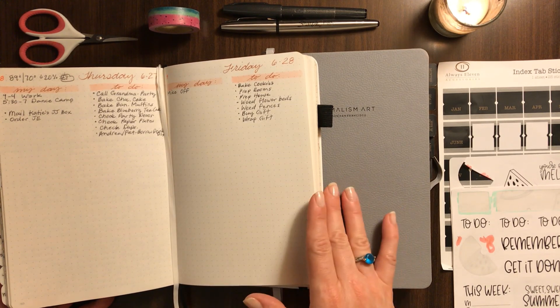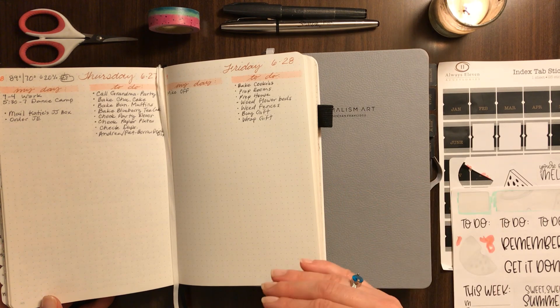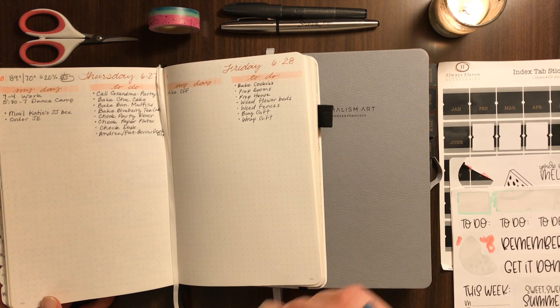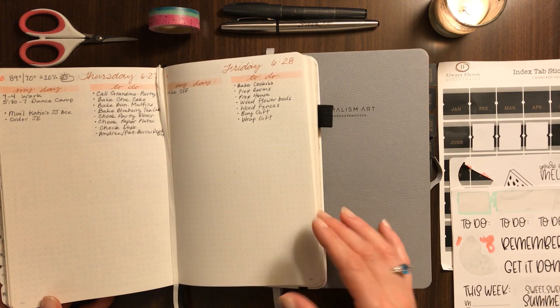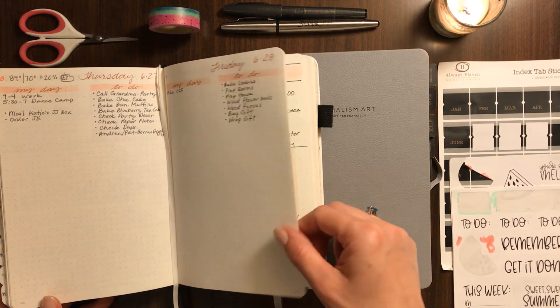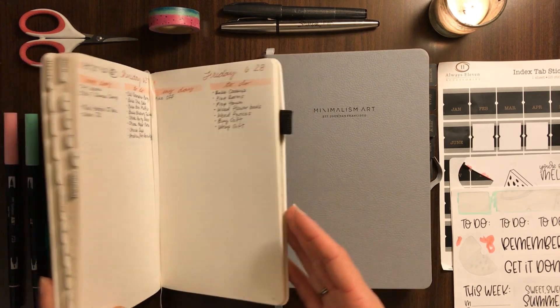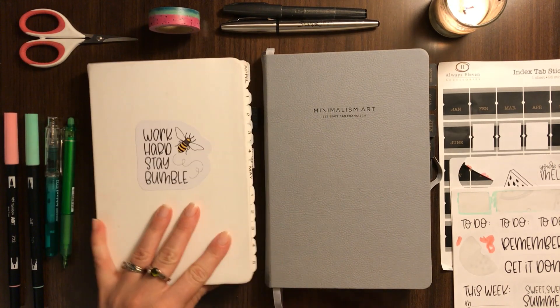After having used it for a quarter, I'm not sure if I like that more or if I like the thinner pages of a Leuchtturm, because I do still find sometimes I can't tell if I have one page or two because they're thicker. So that's still sort of up in the air as I think about future notebooks.